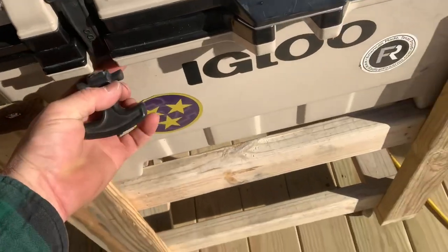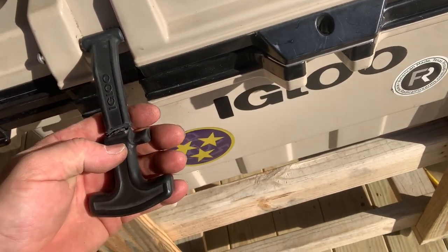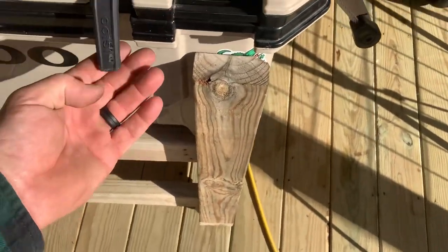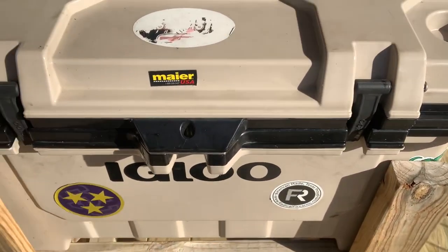Igloo cooler fix - y'all see that right there. I've had this cooler about three years, this just broke like probably two days ago. This one's been broke for two years. I'm gonna show you how to fix it.